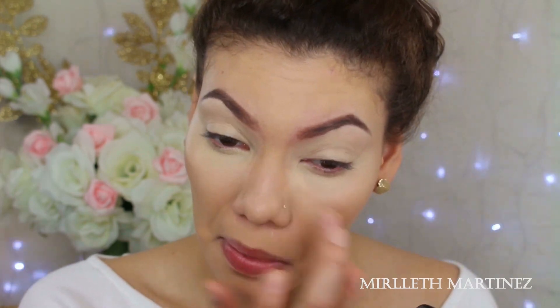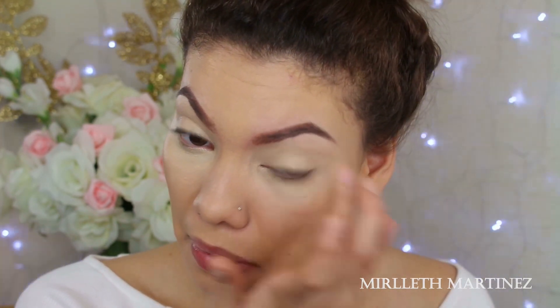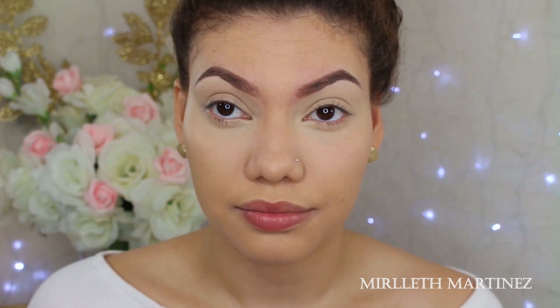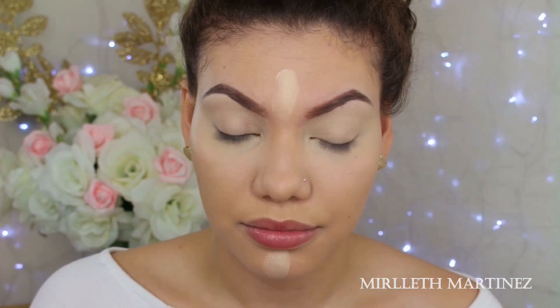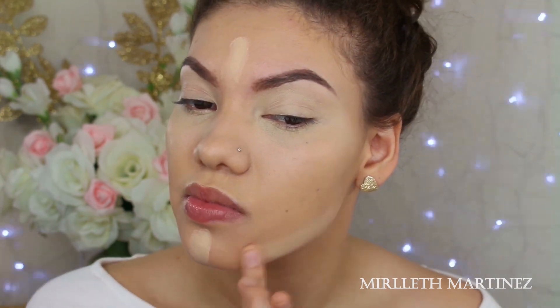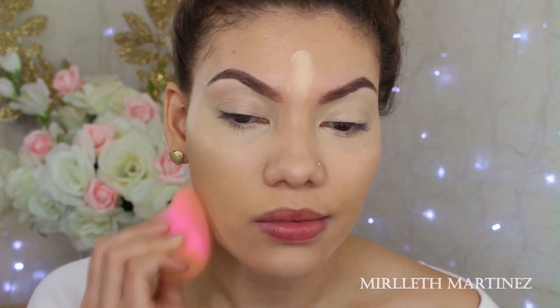Once I warm the product out with my fingers, I'm going to go back in with the Damp Beauty Blender and blend everything out. Then I'm going to take the same concealer and balance out the highlight — applying it on the chin, on the forehead, and along the jawline — and blend that out so there are no harsh lines and everything is seamless.